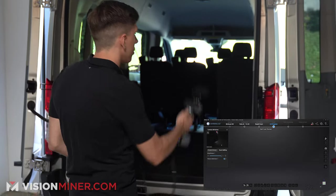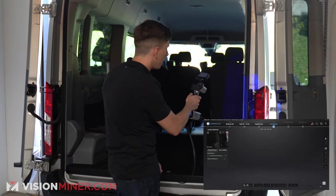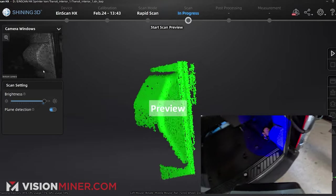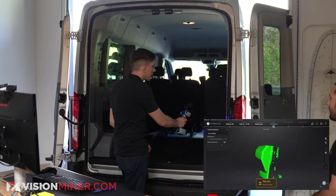We're going to go ahead and get started. First thing I'm going to do is hit the button once — that's going to give me a preview. I'll make sure my exposure is pretty good, it's getting data, we're good. I'm just going to hit the button again and we're going to get going.